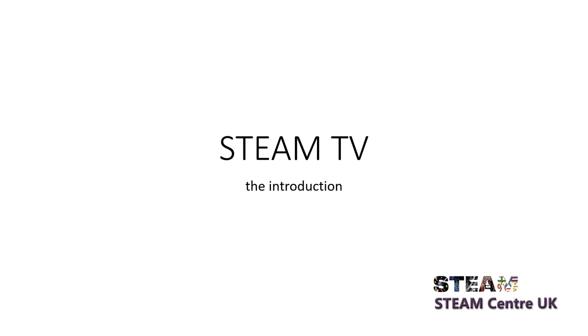This is the introductory episode of Steam TV, and this is where it all starts. Without further ado, let's move on.